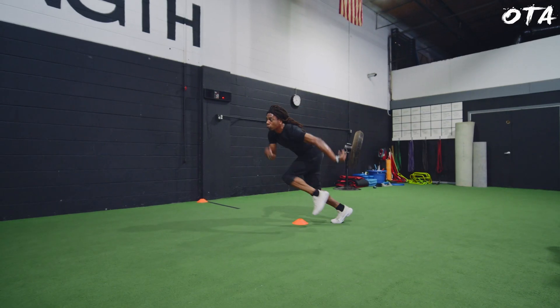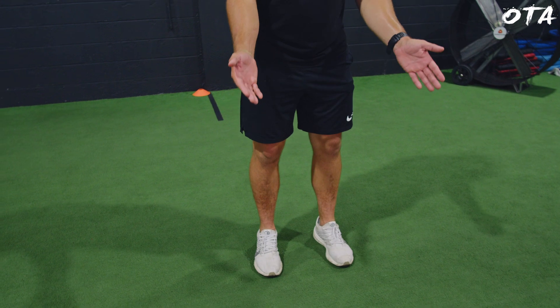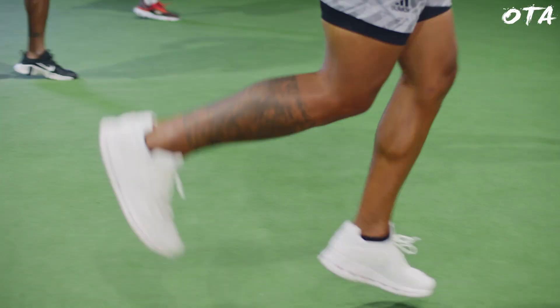There are basically three things we're trying to do. Change of direction is multi-directional and based on the athlete, but we go through a series of linear progressions. For the agility and change of direction day, we're really focused on lateral and reverse movement. The three things we're focused on laterally are: working across the foot — inversion and eversion — a stable knee, and hip abduction and adduction.